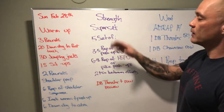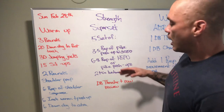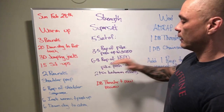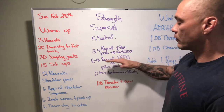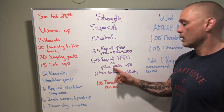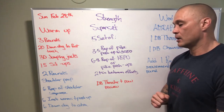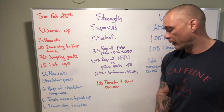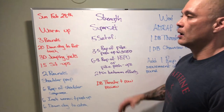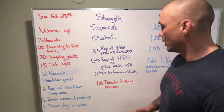We got a strength piece today — a superset. We're doing five sets of three to five reps of a pike push-up with a tempo of five seconds down, five seconds up. No pausing at the bottom, no pausing at the top. Directly after that, you're going to hit six to eight repetitions of a handstand push-up, or a pike push-up if you're at home. Two minutes between efforts.